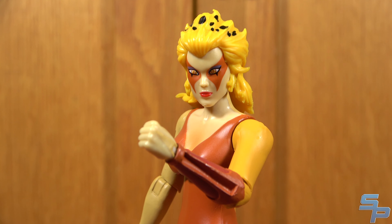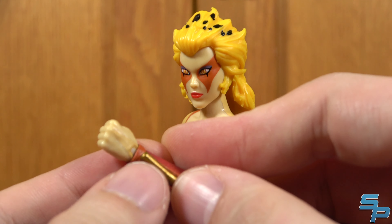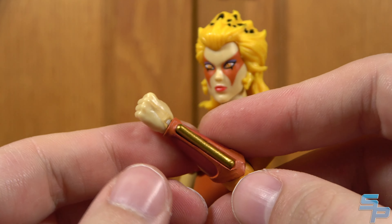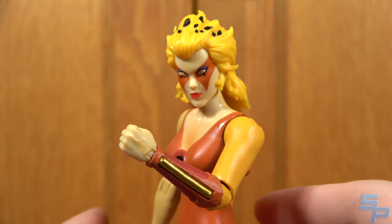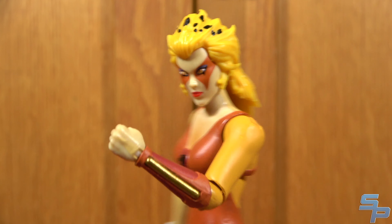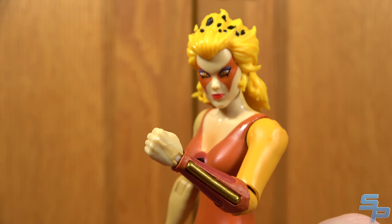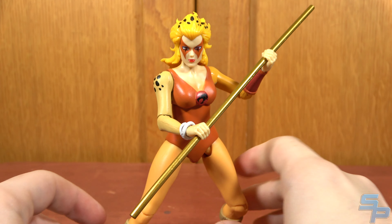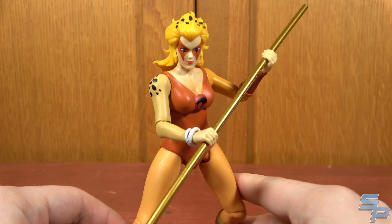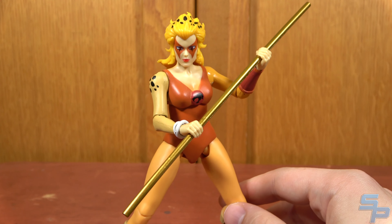She comes with her iconic bow staff in both short and long forms. The short form fits in the gauntlet, but you need to push it from the back side and really squeeze it in — there's a little flex to both the staff and the gauntlet. It does store in her arm, which is a nice little storage feature, though a bit tricky to get in. The staff is designed slightly longer than the slot so it wedges in and holds once in. The full-length bow staff has nice shiny gold paint that doesn't seem to flake off even with handling — pretty sturdy overall.